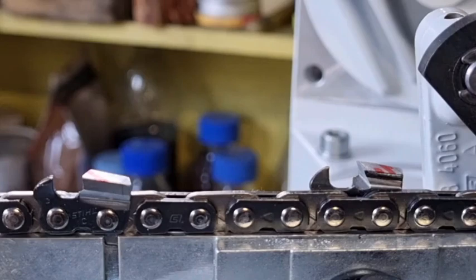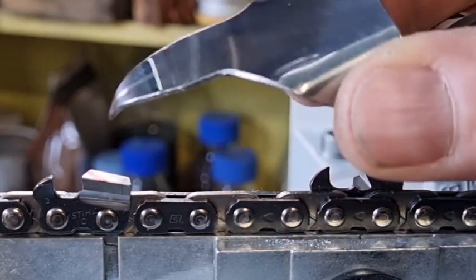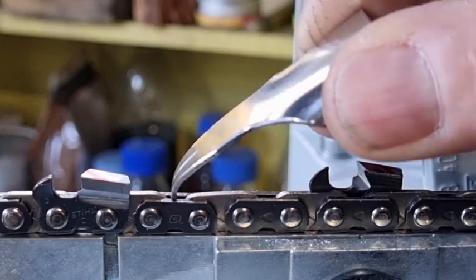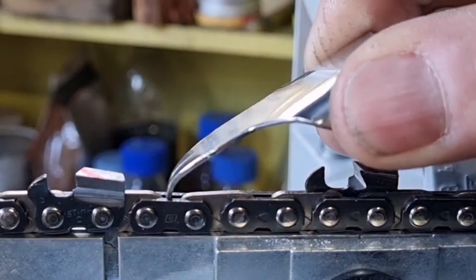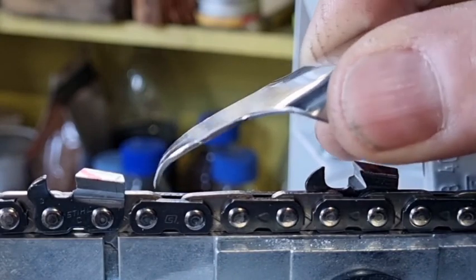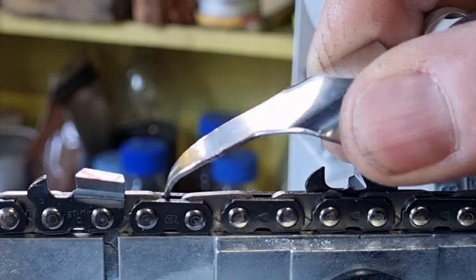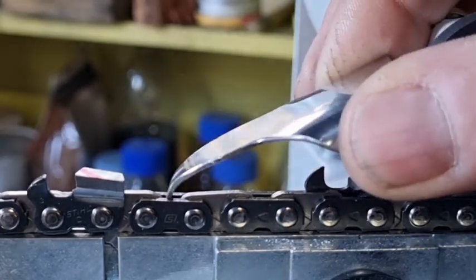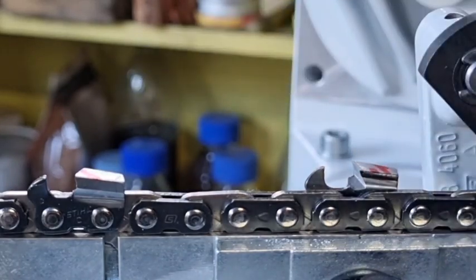One way I solved that problem on the Oregon-type grinder was to make a backstop with a point that goes in right behind the drive link. The drive links are stamped out and they're much more accurate than the back of the tooth because the back of the tooth is rough. Using the drive link as the reference actually works quite well and gives good, accurate results.